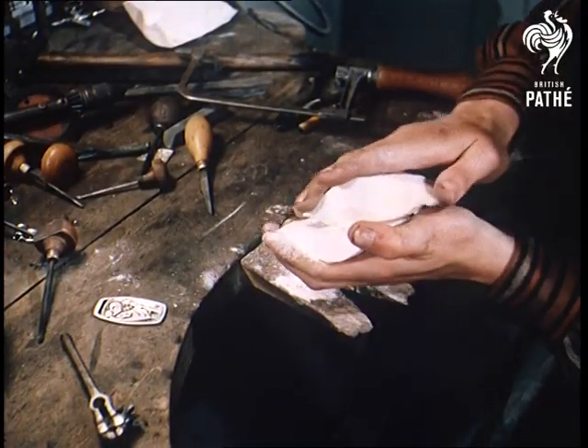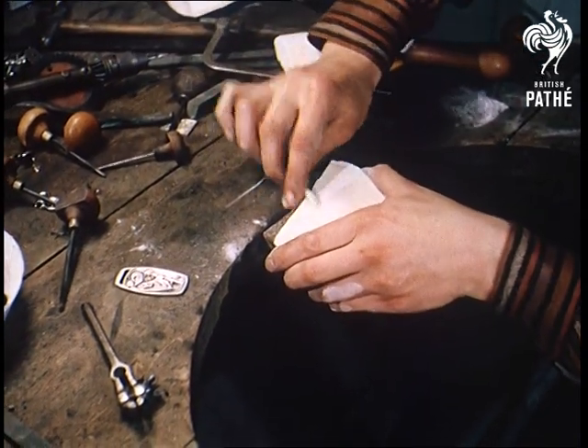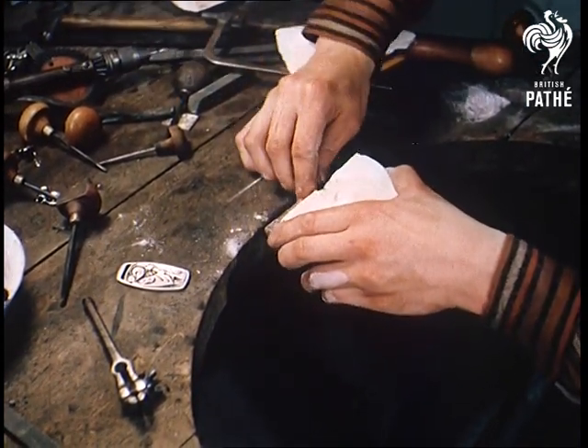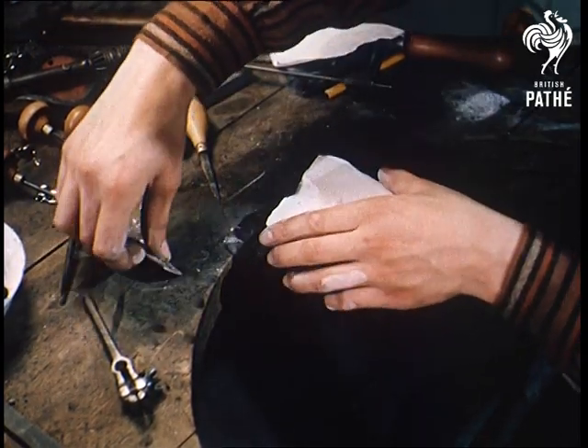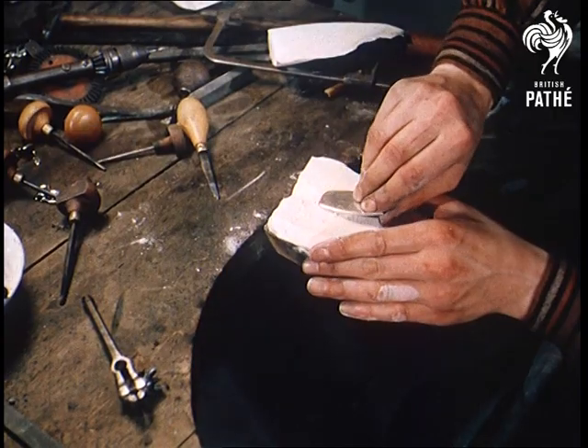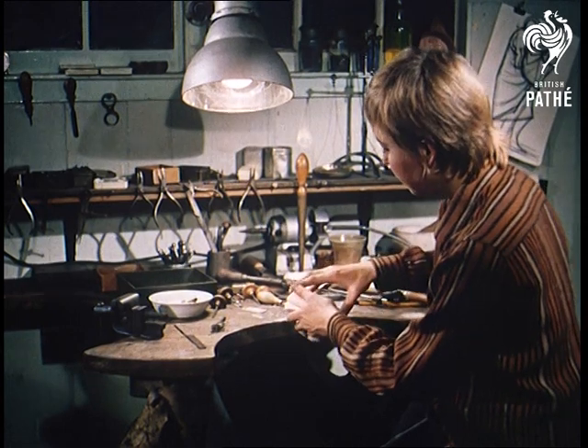After engraving what in this case is a medallion, Dianne makes a mould by a traditional method. She saws a cuttlefish in half and rubs the halves together until they're flush. Having cut a small hollow out of one half through which the silver is later poured, she presses the engraving into the soft texture of the cuttlefish. The mould is completed when the two halves are bound together with wire.